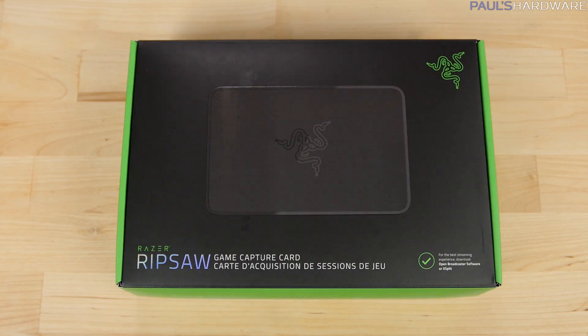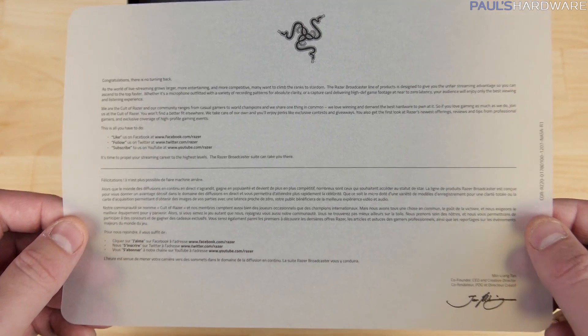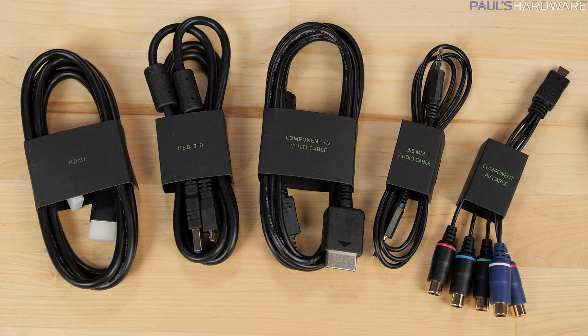As with all Razer products, the packaging is immaculate. You get a letter telling you how awesome you are for buying a Razer product — I honestly think it's so pretty it should be framed. And very clearly labeled accessories, which include an HDMI cable, USB 3.0 cable, component AV and component AV multi-cables, and a 3.5mm audio cable.